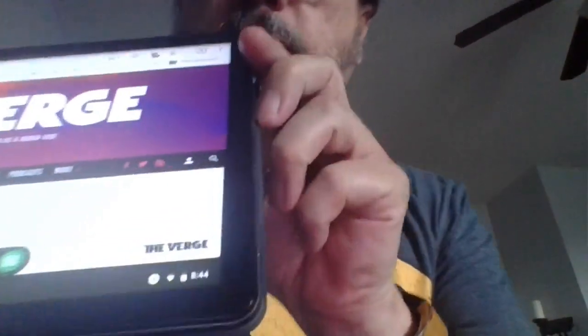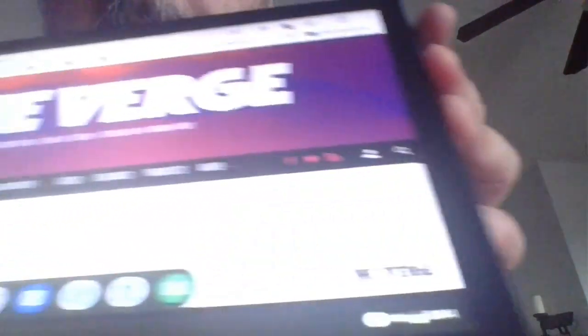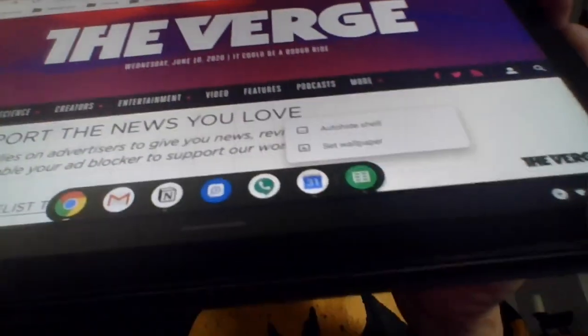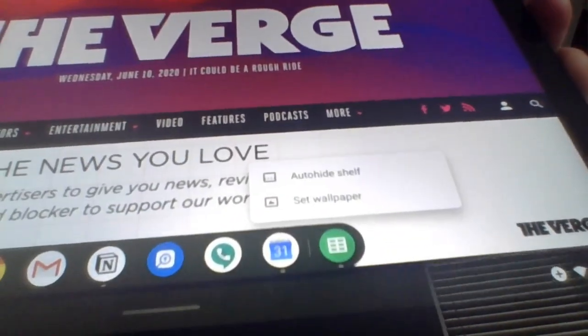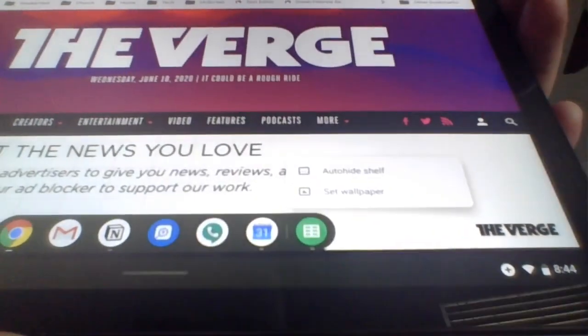So this is what I'm talking about. If you long press on the shelf, you might be able to see right there it says 'auto hide shelf.' Hopefully you saw that. I'll try to get it up again right next to 'set wallpaper' — so 'auto hide shelf.'